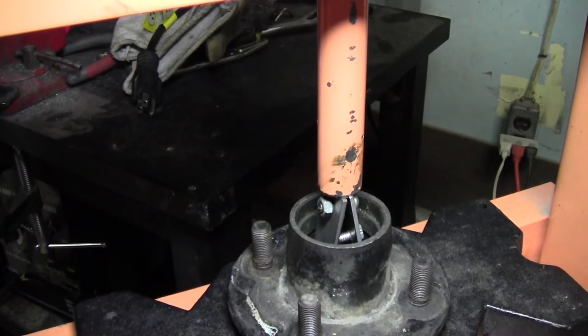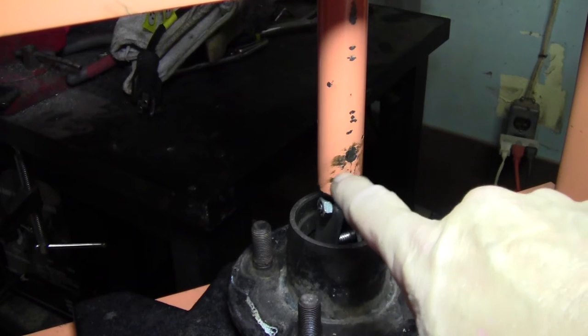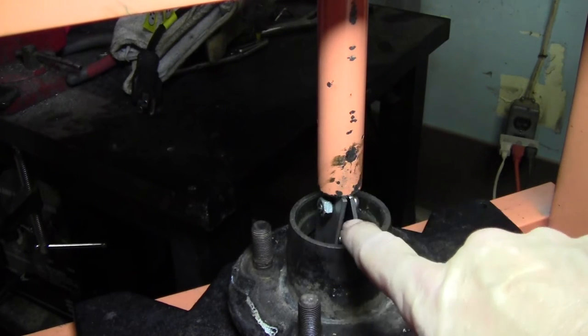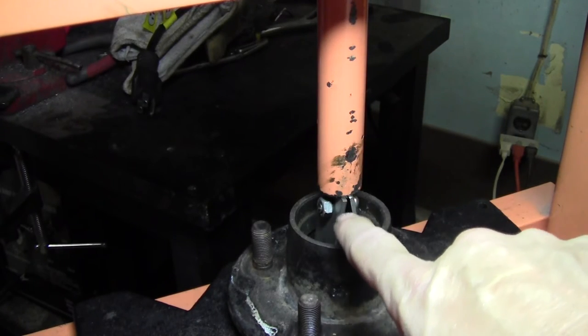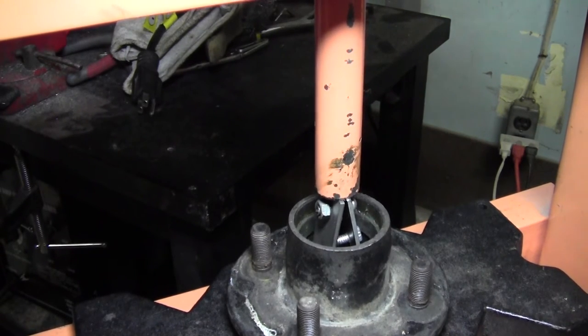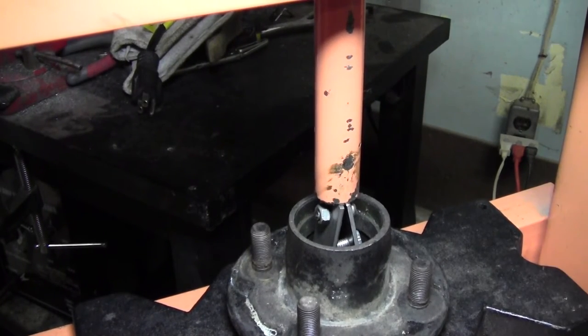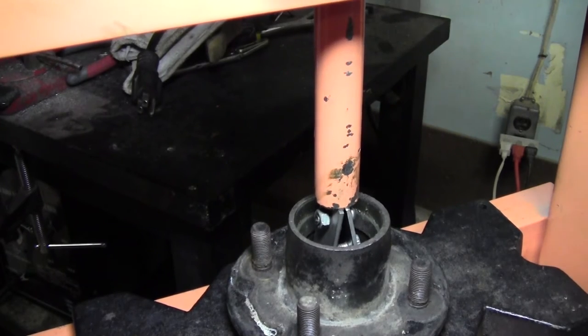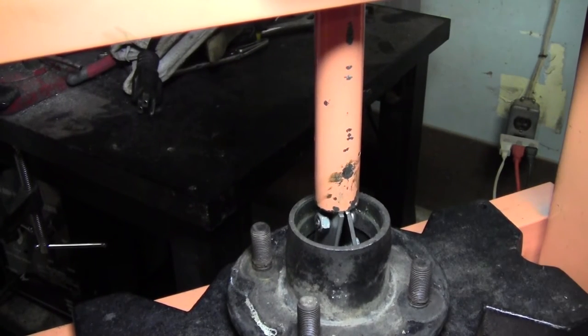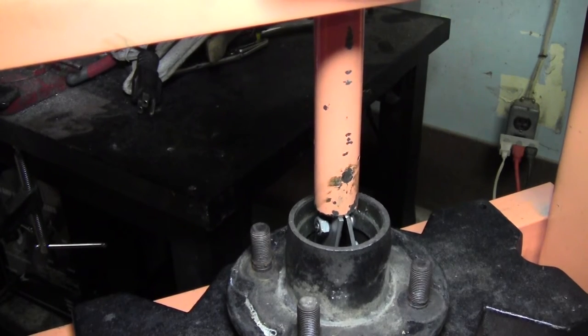Now here we are at the press — this is a Harbor Freight 12-ton shop press. I've got the little tool set up in there, and the key is to make sure you center it so you're pushing on both bars at the exact same time. And there we go — it's pressing that race out nice and easy, pressing on both sides at the same time so I don't have to worry about breaking my hub.